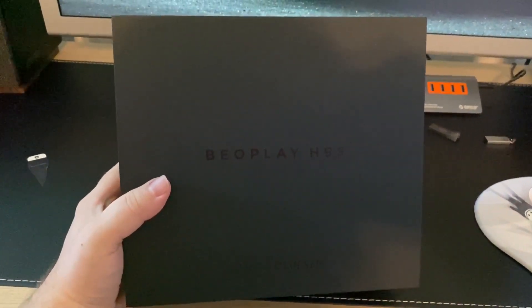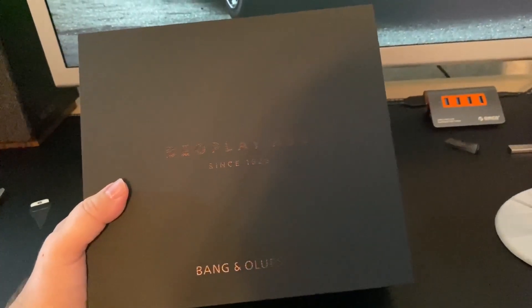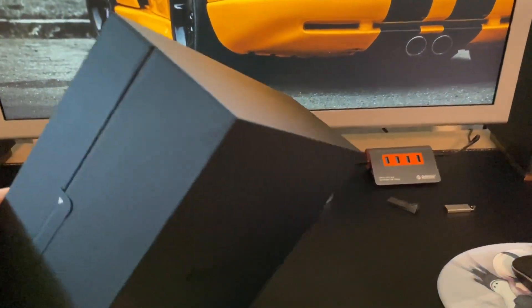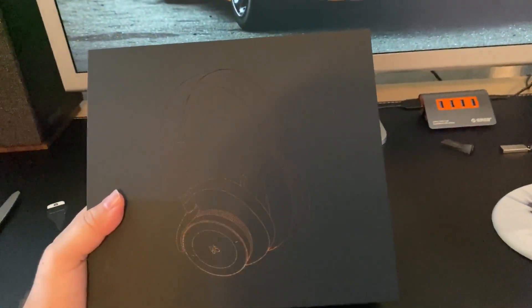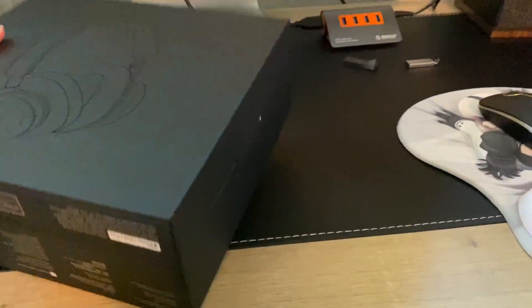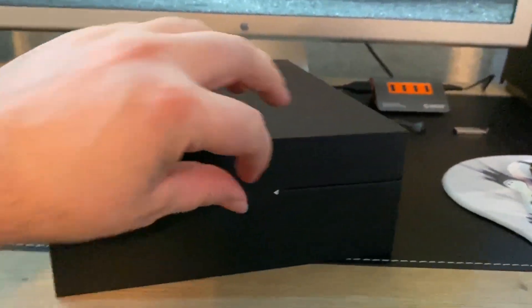It comes in a very matte black box with some black lettering that you can kind of see if I get the angles right. On this side you can kind of see the headphones shaped in the box. All right, let's see what happens when I pull on this.